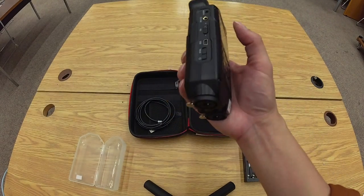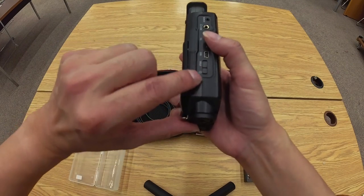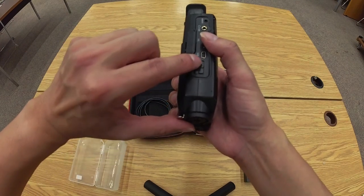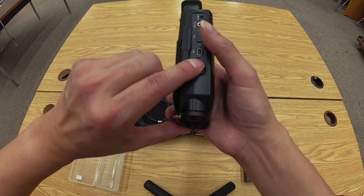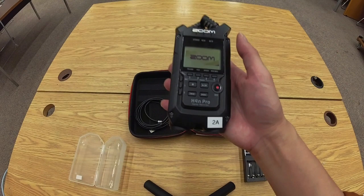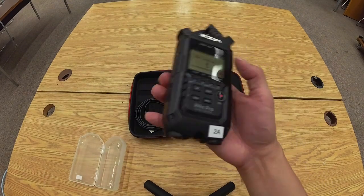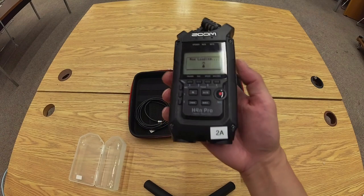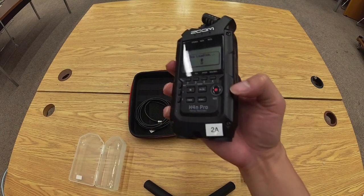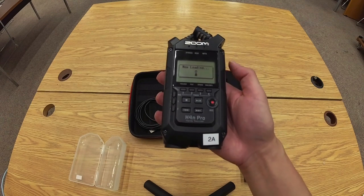To turn on the recorder, on the left-hand side there's a hold and power button. Just slide it toward the I/O icon, hold it for one second, and then release. The device will turn on — it can take up to two minutes. It seems like if you have a larger capacity memory card, it actually takes longer for the internal system to load.